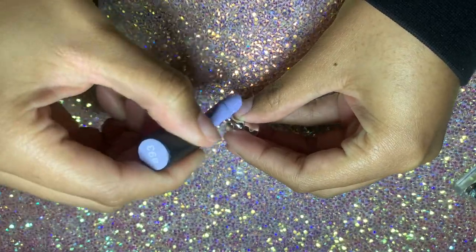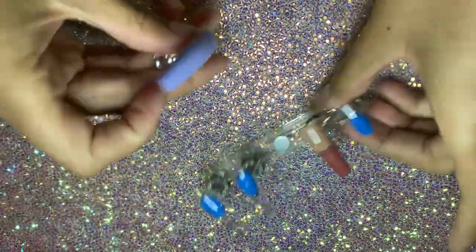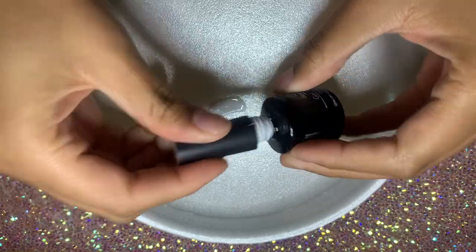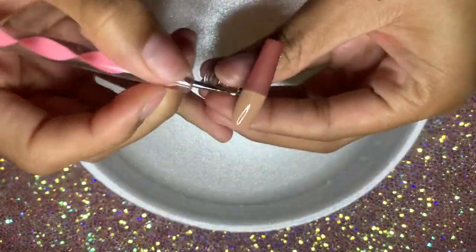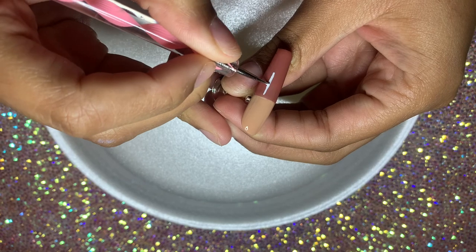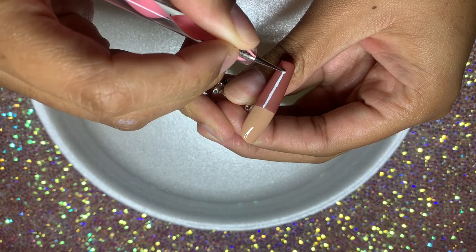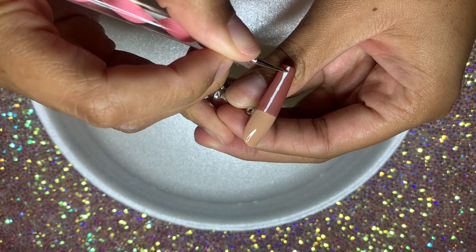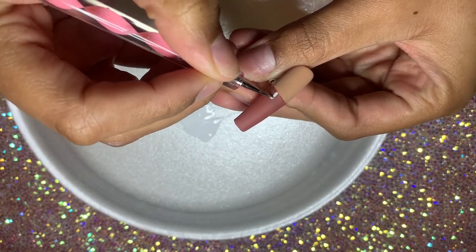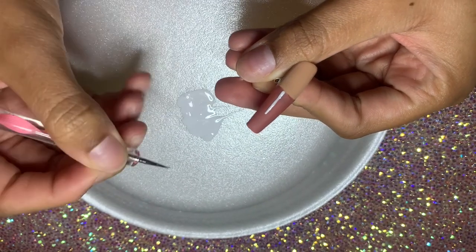Going back to those straight across French nails — actually, I decided to switch up the design a little bit. Instead of having it on the ring finger and pointer finger, I decided to have it on the ring finger and the thumb. Now we're going to do a gingerbread-inspired sweater design. I'm taking some regular white gel polish and beginning to paint the lines for my gingerbread design. These were my favorite nails in this set — I almost wish I had done a whole set just like this. I was really into sweater nails all holiday season.